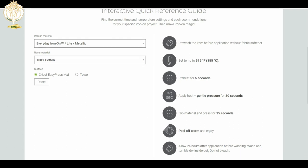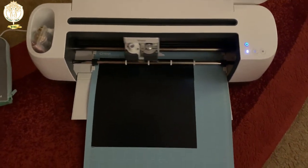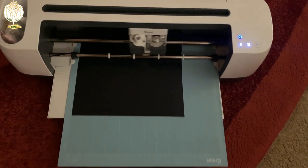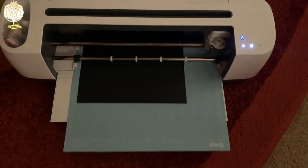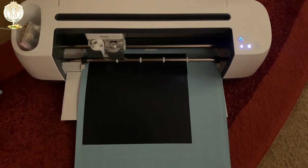On the right-hand side are all the directions I need for this shirt, my press, and my mat. Here I'm just showing you what it looks like with the machine cutting out the design. I used Cricut vinyl again — I've never had any issues across all the different projects I've done.